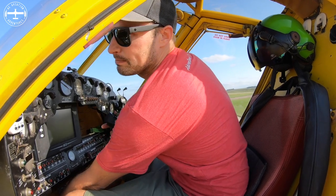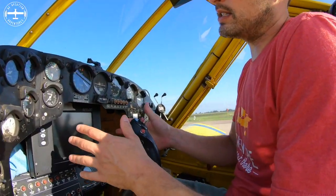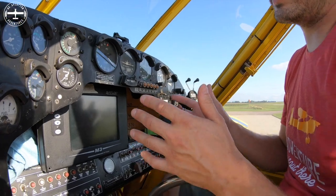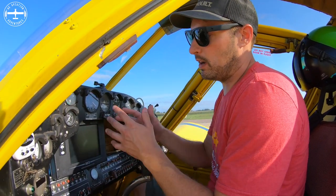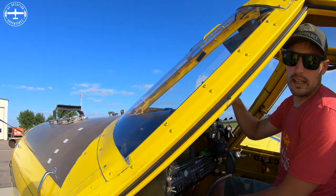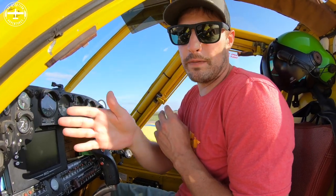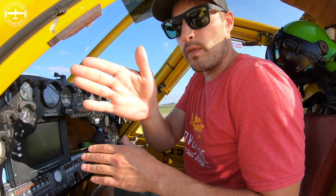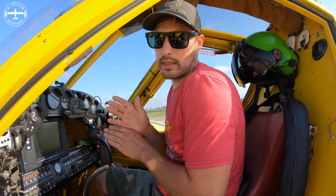I'm controlling everything — the controls and the rudders — as I fly; it's a pretty hands-on deal. I also have a GPS in the airplane that keeps me on my swath in the field. The screen shows a little airplane icon and the shape of the field. On the front of the airplane is a light bar with LED lights that lines me up perfectly with my swath — if I move over even a foot I can see it on that light bar and correct back to center. It doesn't do it automatically; I have to do that with the controls.